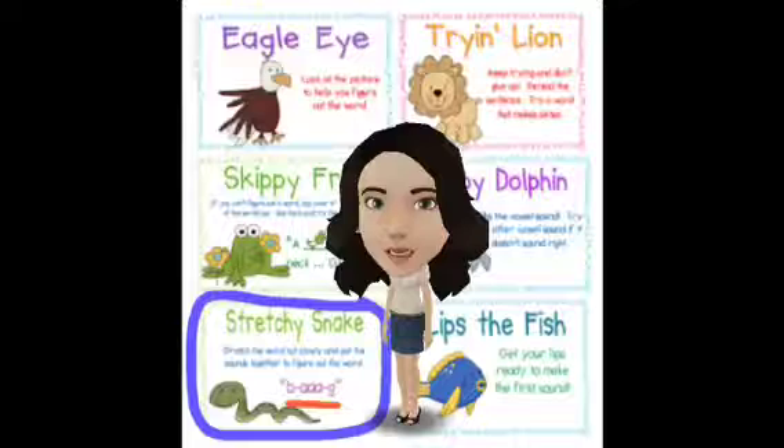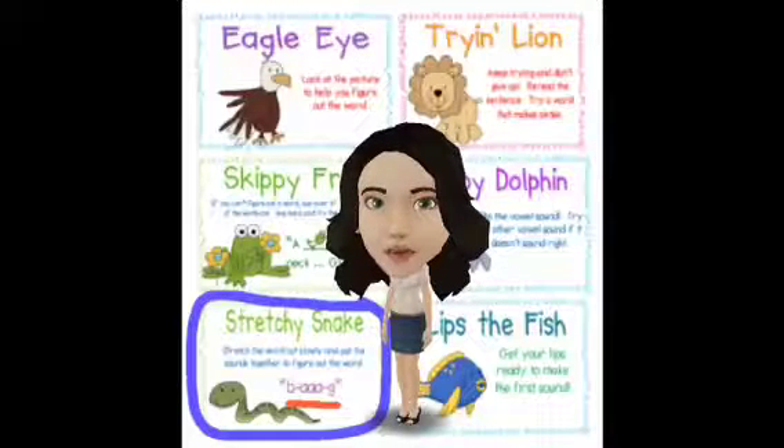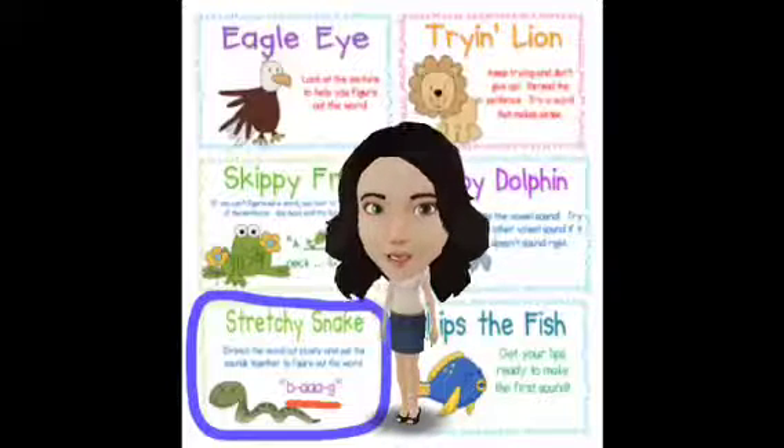Short vowel knowledge will really help them. So you can see here in red, the word is B-A-G, and the A is sort of stretched out. We want to focus on that vowel sound. Students know that A says A. So if they see the word B-A-G, they'll say B-A-G — bag. They'll stretch out the sounds and then put them together again to read.